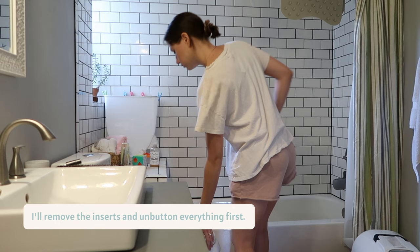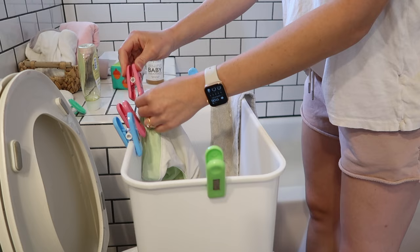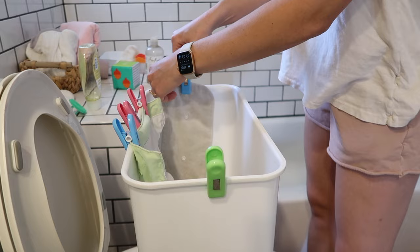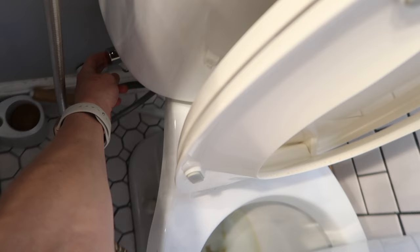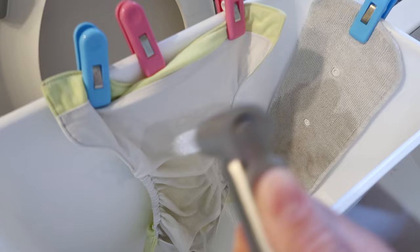Now, if she has pooped in her cloth diaper, we will spray the poop off first. I'll grab our Spray Mate bucket — this thing is awesome. It sits perfectly right on top of the toilet, and then we just clip on the cloth diaper. If the insert has any poop on it, I will clip that as well. Then I'll take our little handheld sprayer and just easily spray the poop off. There's no actual poop on this — I figured you didn't want to actually see poop. So we just spray it all off and it all goes in the toilet.